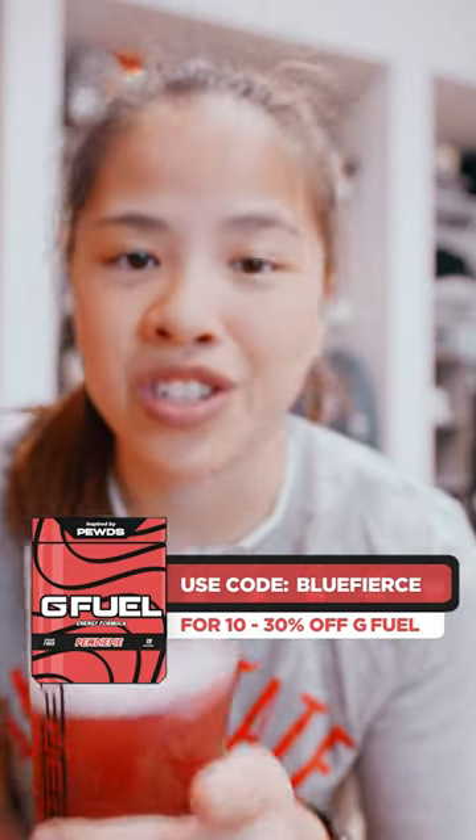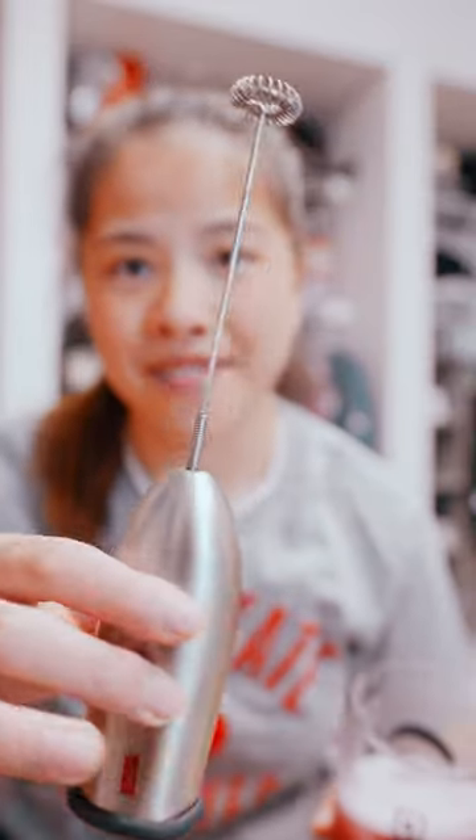Don't forget to use code Cold Blue Fierce for 30% off your G Fuel order. Super smooth, and I definitely recommend giving this a go to try and mix your own G Fuel. Let me know how it goes.